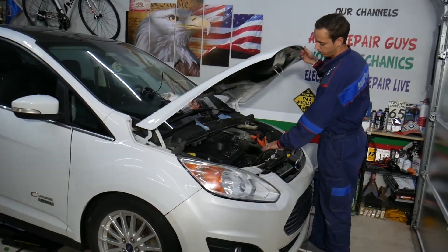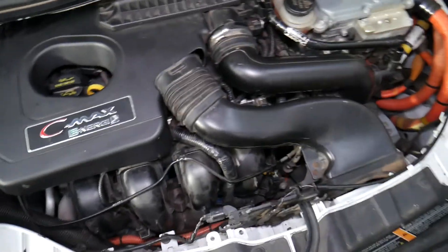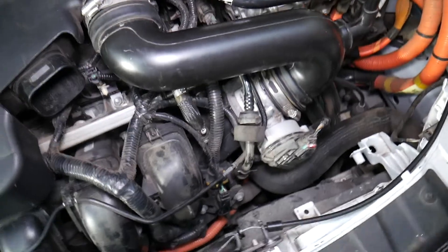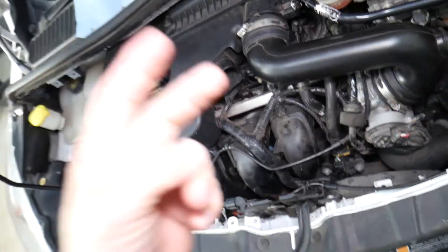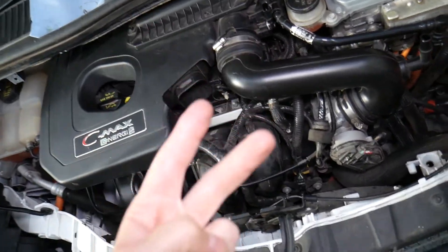Since we're working on a hybrid engine, if we remove the intake hose where the car gets its air from, you're going to see one special device underneath it. Two things can easily cause these codes — make sure you stay until the end, because one of them is something most people never think about.